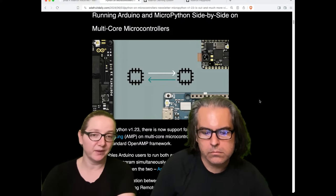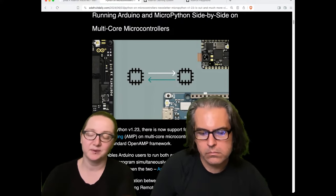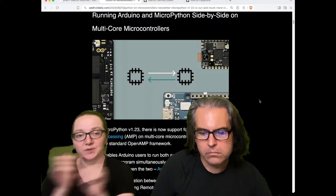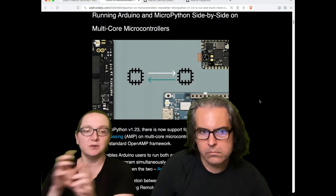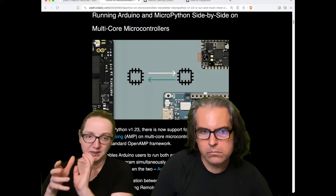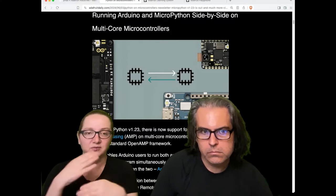Also, not all peripherals are supported in MicroPython. Maybe you want to use a peripheral that has Arduino support but doesn't have MicroPython support yet. So you could communicate between the two and have one core running high-speed C processing while MicroPython handles the fast iteration side.